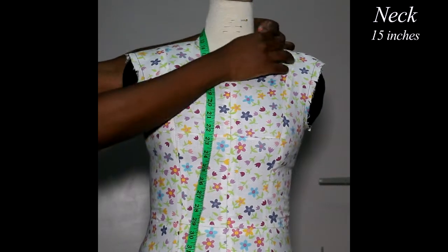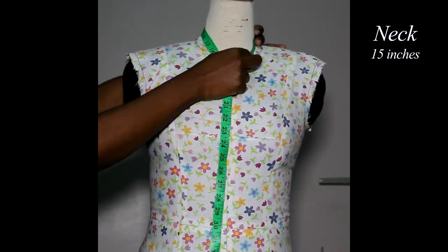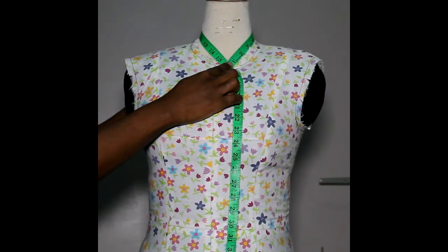First measurement: the neck. You take at the fullest part of the neck, which is at the base of your neck. Try and keep your tape at this angle — that will give you the largest measurement, which will be very accurate.